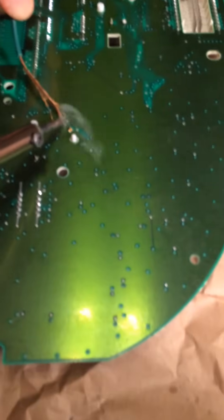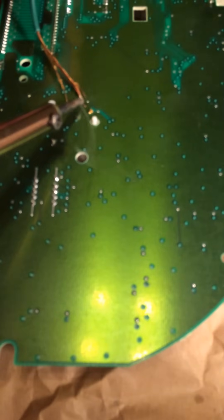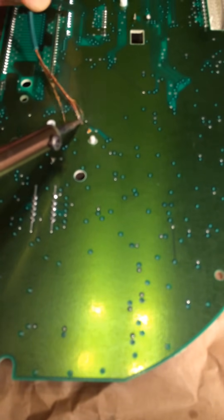You'll see how the solder slowly gets sucked into the copper wire with the help of the flux.